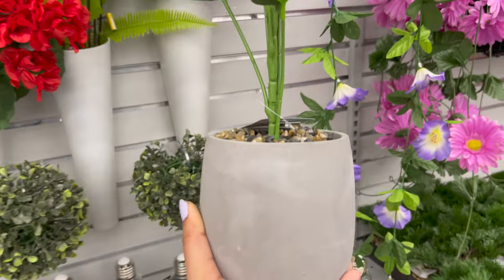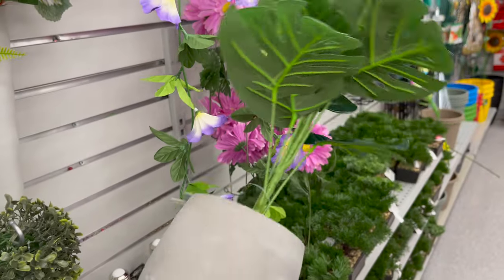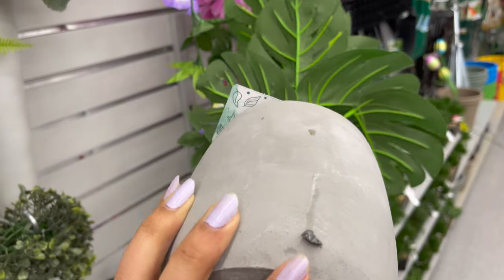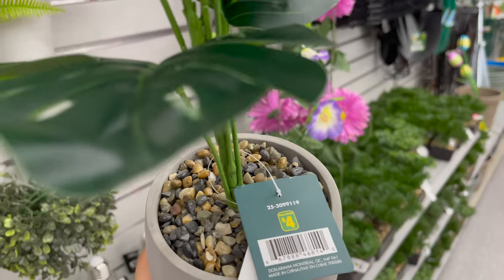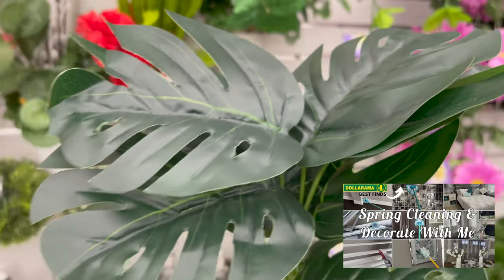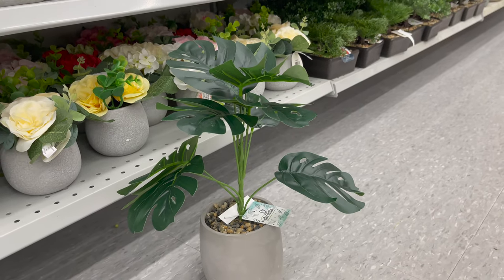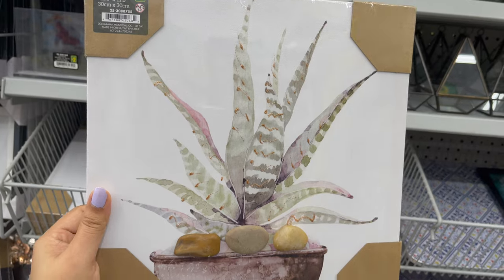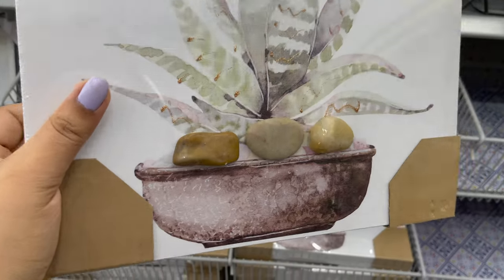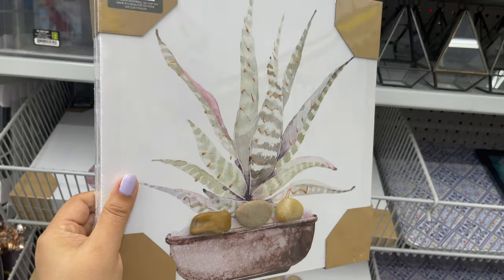Look what I found at Dollarama — a new plant for only four dollars. It's really cute and you can use it to decorate your house. Don't forget to check out my decorating video. Also new in Dollarama: wall art and pictures — they have so many designs to choose from for only four dollars.